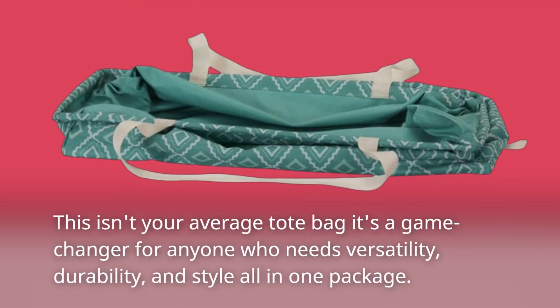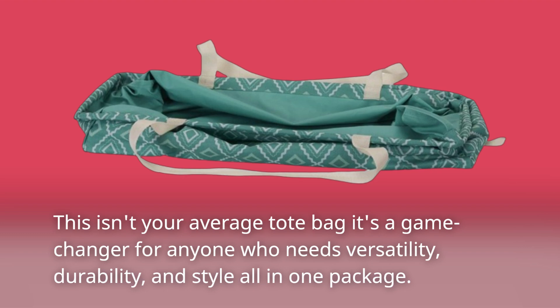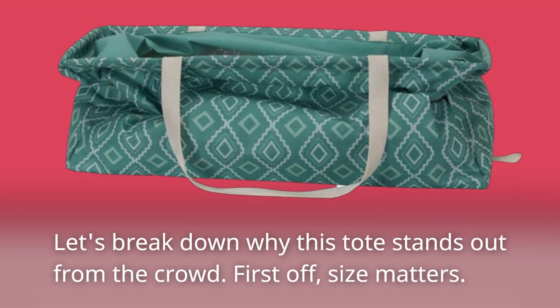This isn't your average tote bag — it's a game changer for anyone who needs versatility, durability, and style all in one package. Let's break down why this tote stands out from the crowd.